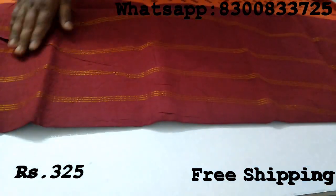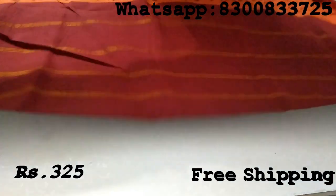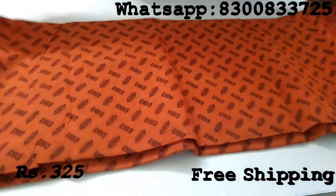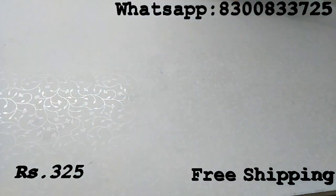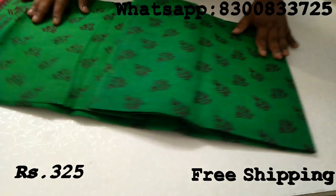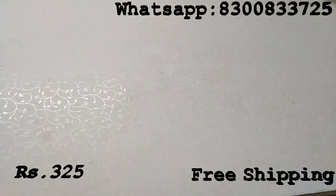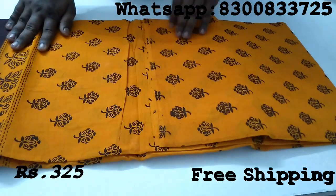This is a small and simple design. This is a good one. This is a light mustard color.